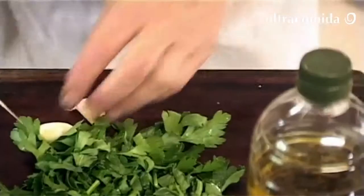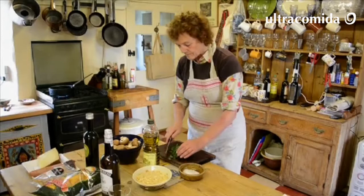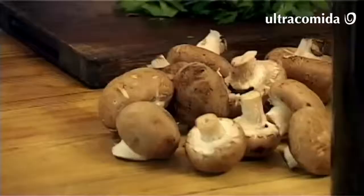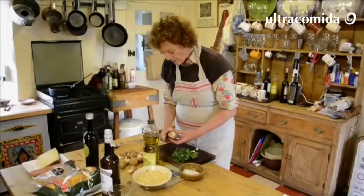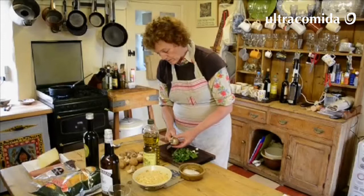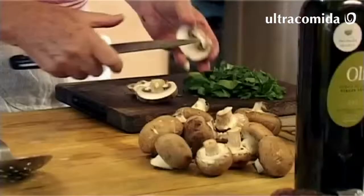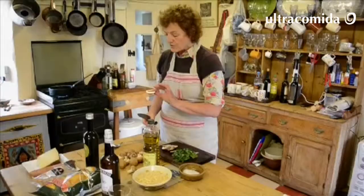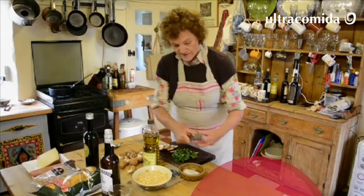A couple of cloves of garlic. I think we will need for four about 500 grams, maybe a bit less. If they were really small I'd probably use them whole, except that the more surface there is for the hot oil, the better the mushrooms will taste.